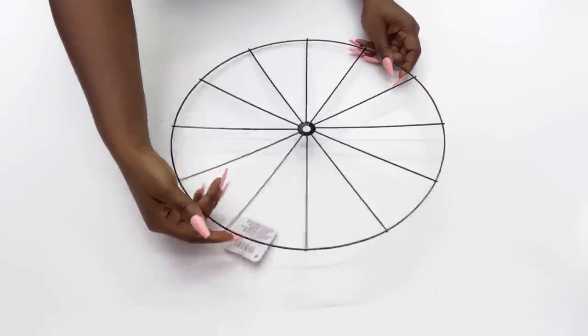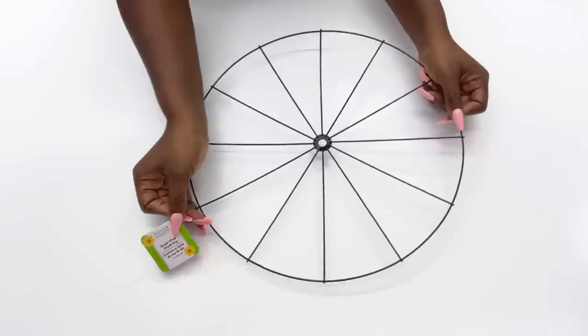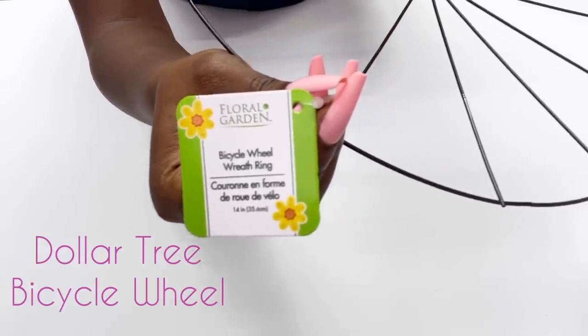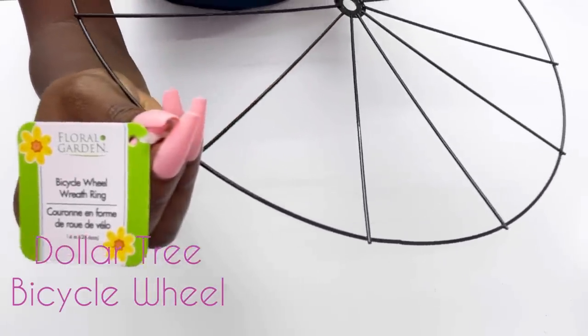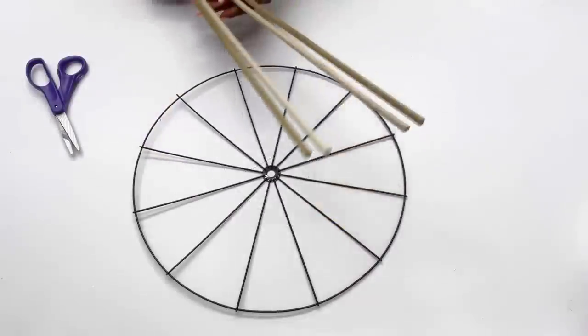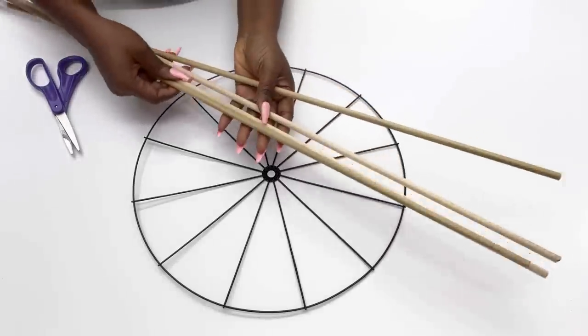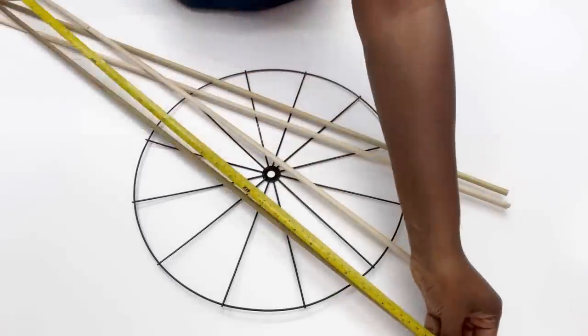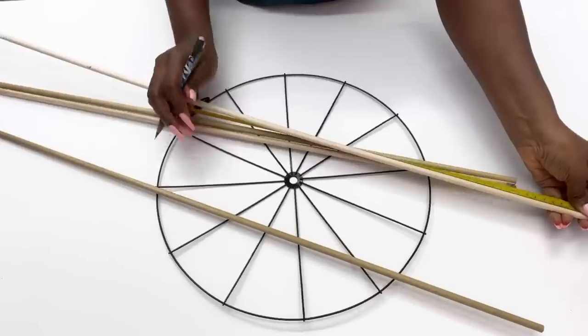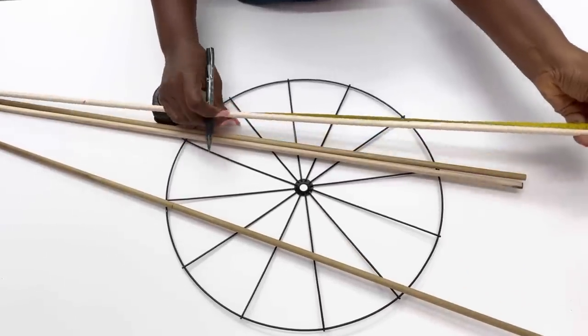Hey guys, I'll be starting today's DIY project with a bicycle wheel wreath ring that I got from the Dollar Tree. I'm going to be attaching wooden dowels to the wreath ring. I'll be cutting all my dowels in half and attaching them with zip ties.